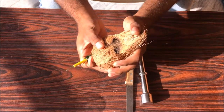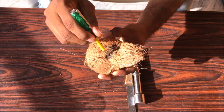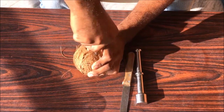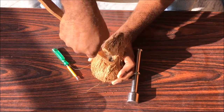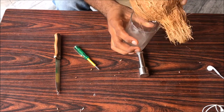You see these spots on the coconut? They are soft and you can pierce a screwdriver into it. Take a screwdriver and make a small hole so that you drain the water from the coconut. You can even use a knife to do that. Just make a hole and remove the water from the coconut like this.